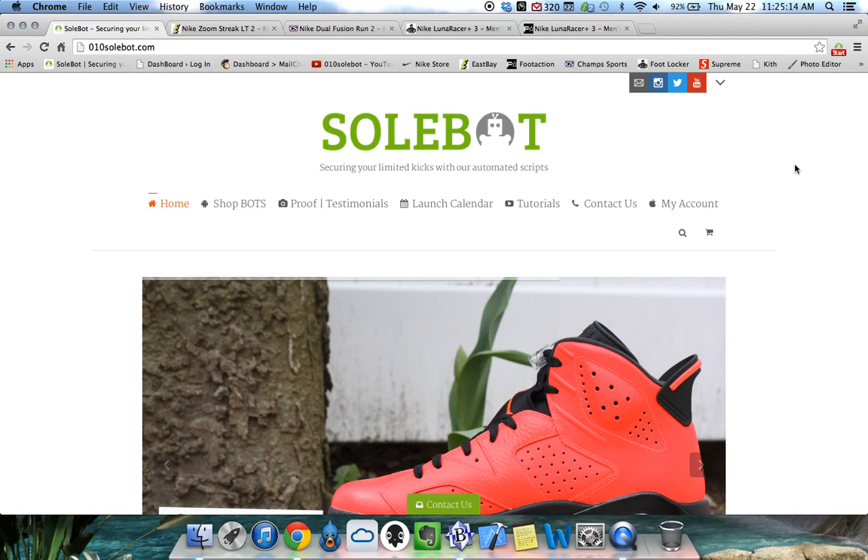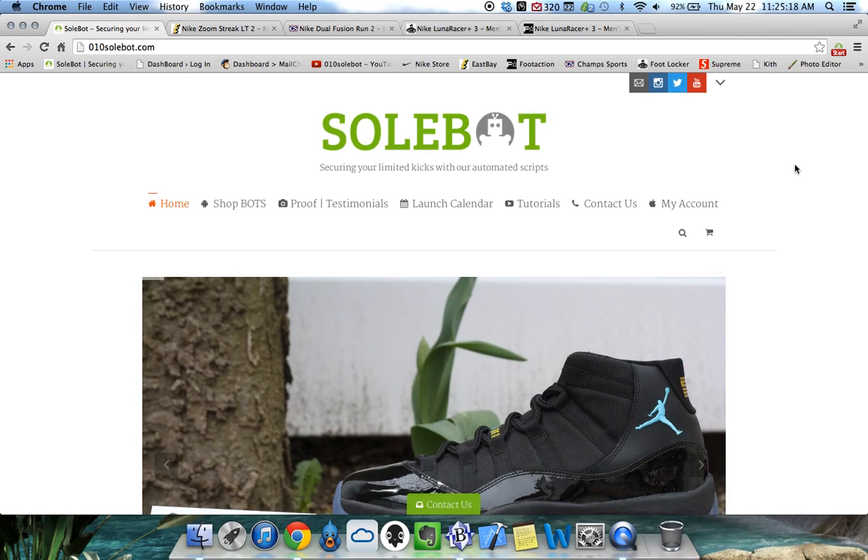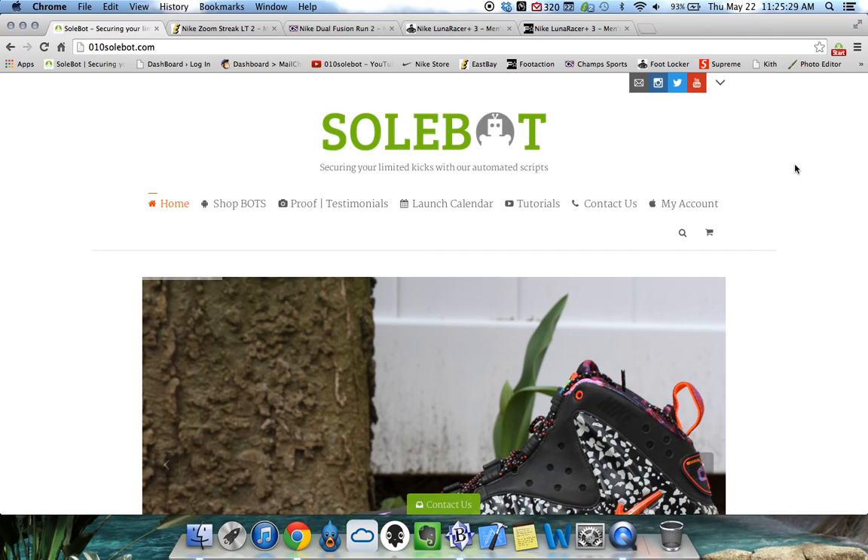This bot also includes the product link finder and it also includes the automatic checkout. This bot is available for purchase at 010sobot.com. Please be aware that this bot is different than the Sobot Eastbay Champs Foot Locker and Foot Action Bot that does not include the product link finder and automatic checkout.